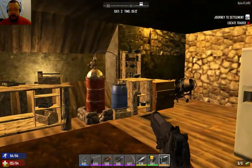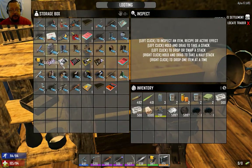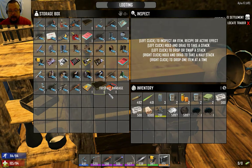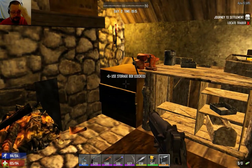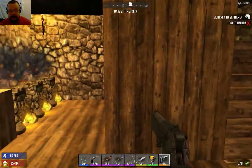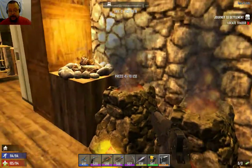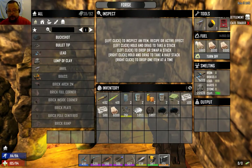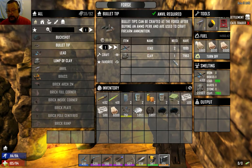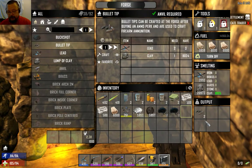So that's firearms in a nutshell. We've looked at schematics, weapons, how to upgrade parts, how to assemble weapons once you've learned the schematics, and ammunition production. One point on ammunition production I nearly forgot - bullet tips and casings are made in the forge. For bullet tips you need two lead and one clay and you get one bullet tip in return. You can make hundreds of them.